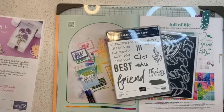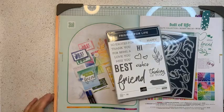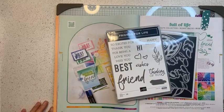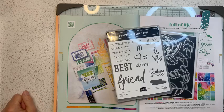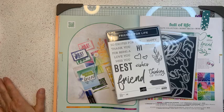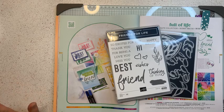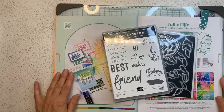Let me reintroduce myself. This is Monica Giberti with Stamping with Monica. I am a Stamping Up demonstrator located in Stafford, Virginia, close to Washington DC. I have been a demonstrator for 21 years and I have loved every minute of it.